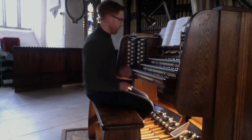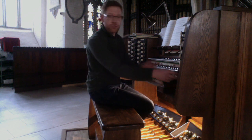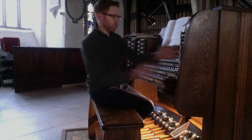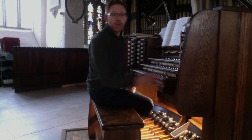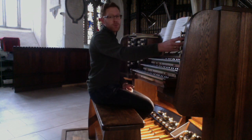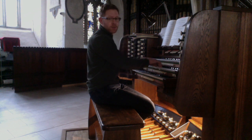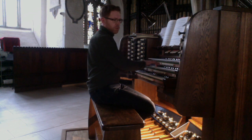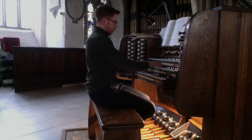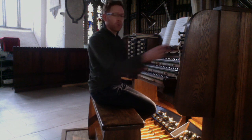With the reeds, we have an 8 foot trumpet. Just to show you that with the diapason chorus. In the last rebuild, a 16 foot double clarinet has been added to the great, so that we now have a 16-8-4 reed chorus. Here is that on top of the full great.